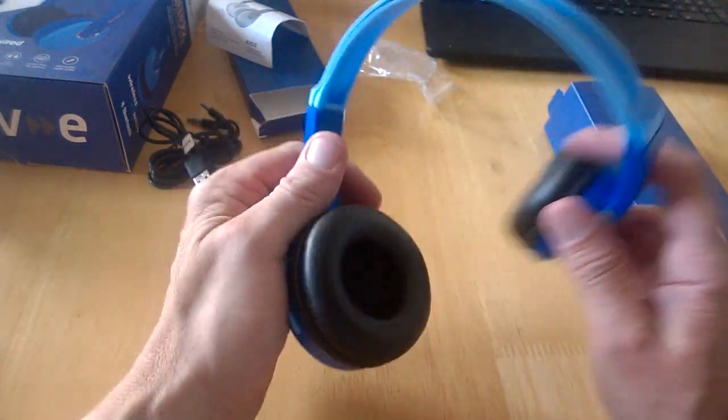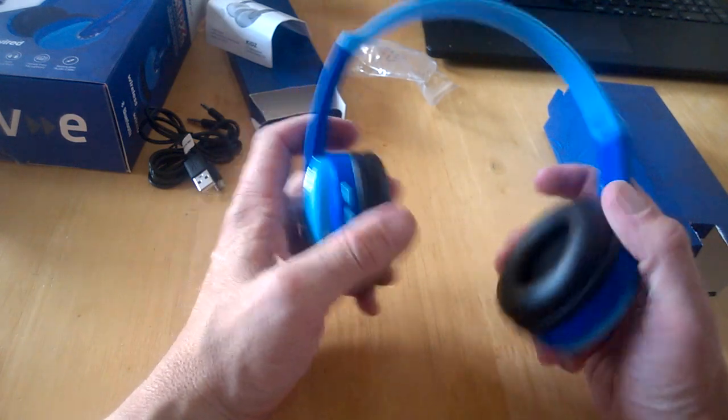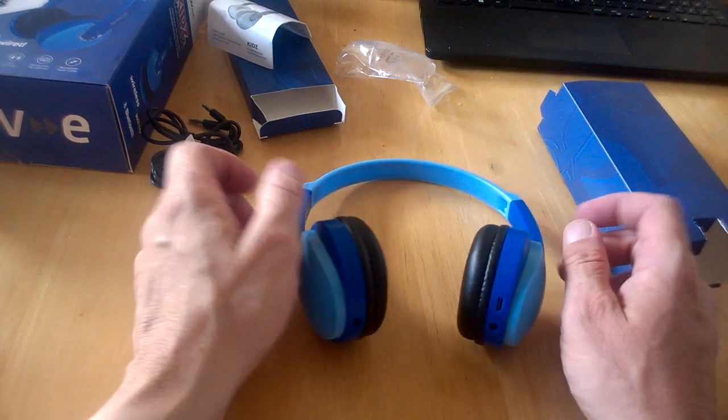That's pretty much it, so stay tuned for a review soon for the GrooveE DJ style Bluetooth headphones for kids. Talk to you in the next one.